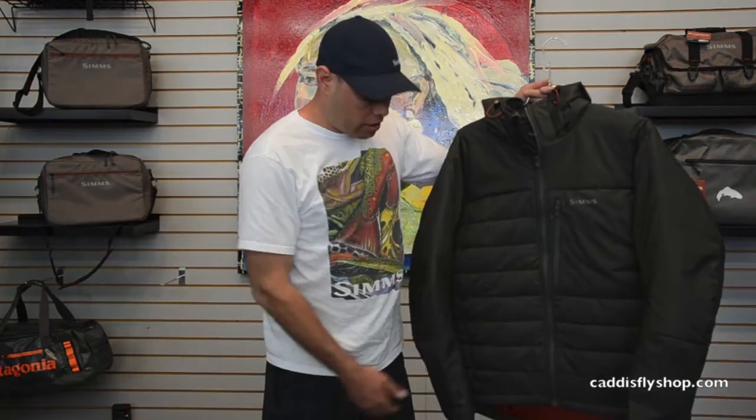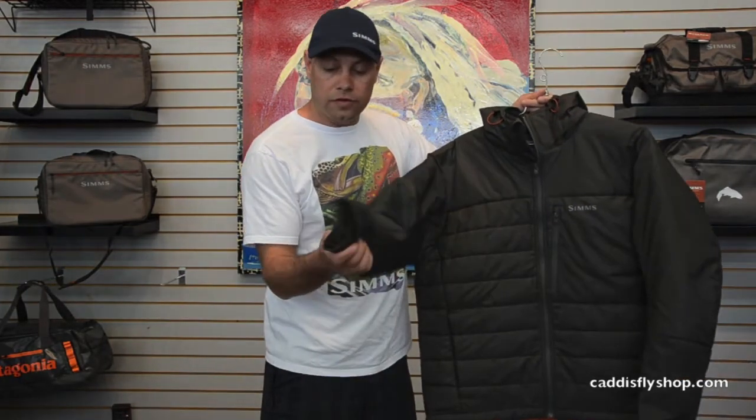There's a chest pocket here. The cuffs do have a velcro closure, so if you wear this underneath a rain coat you can really taper it inside your jacket.